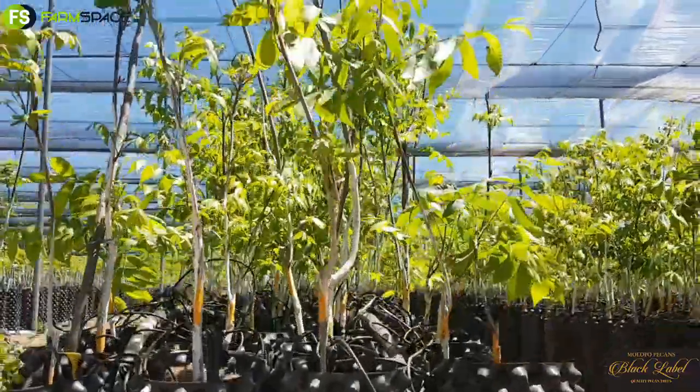And how does that differ to traditional farming and what are the benefits you see with the system? One of the benefits is better success when you plant them out. Your chances of getting a 100% success rate is much higher than with your traditional bare roots or bag trees.